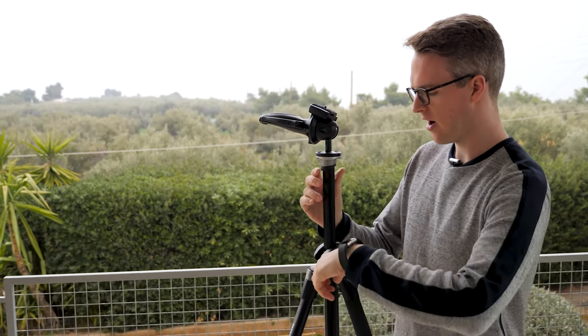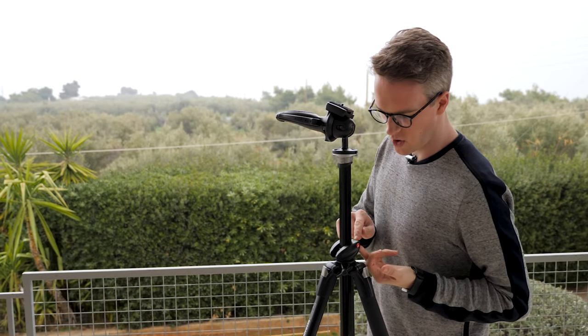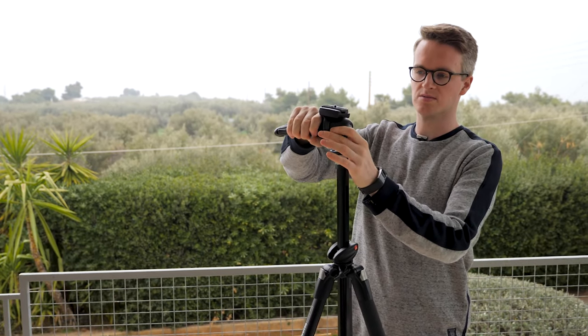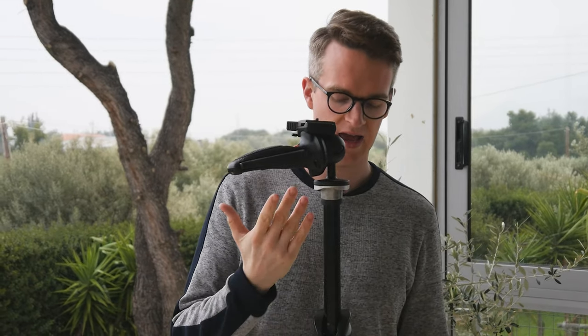I can also adjust the height of the center column however I like. A popular feature to look for on a tripod is a bubble level — it'll tell you whether your tripod is flat. Personally, I don't think I've ever looked at it, because the important part is whether the ball head is flat, not that section. That's because of the head I use.